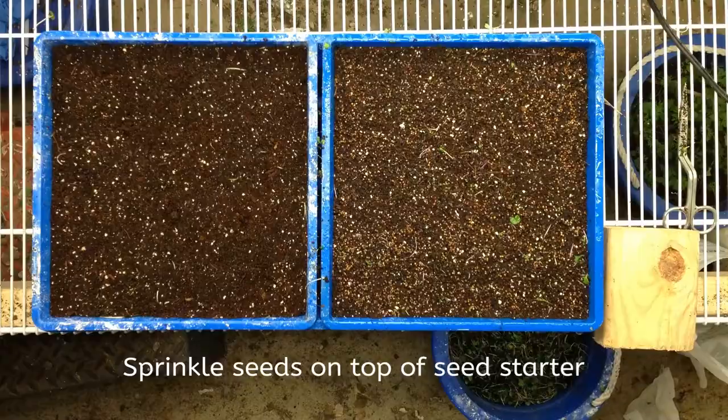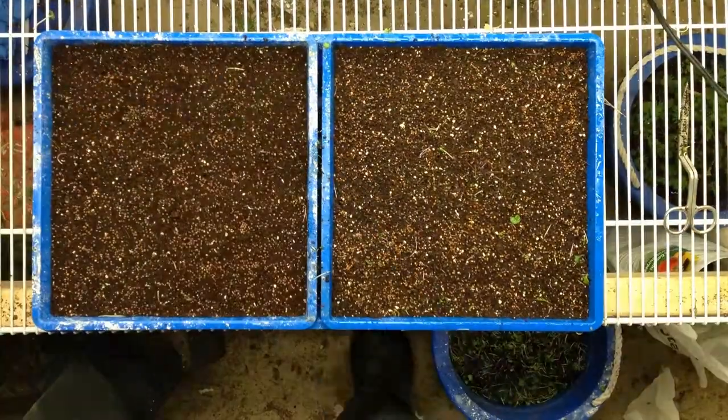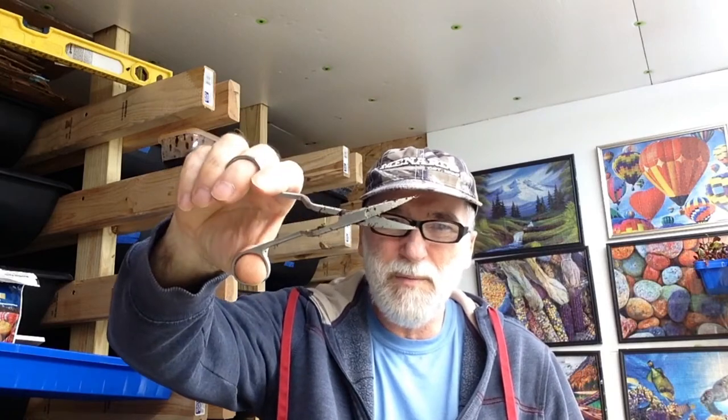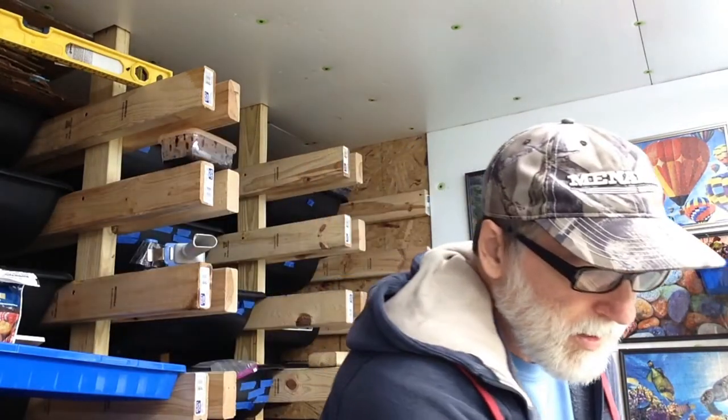Then I water it in. Once it's watered in, I take some DE just to cover everything up. I've got these neat little angle scissors I've been using. I wish they were longer so I could take more of a bite, but these work really good to get down in the corners. I'll put a link for that in the description.